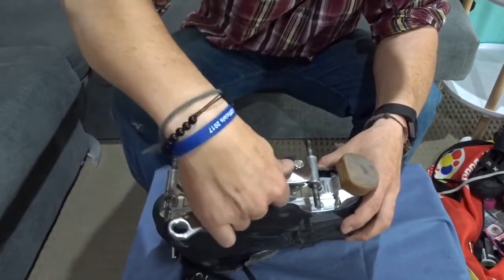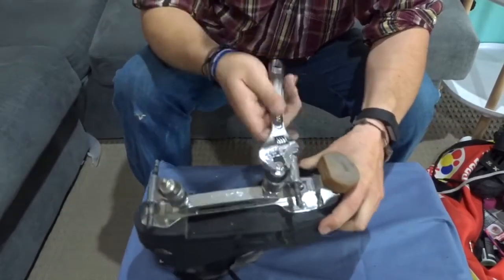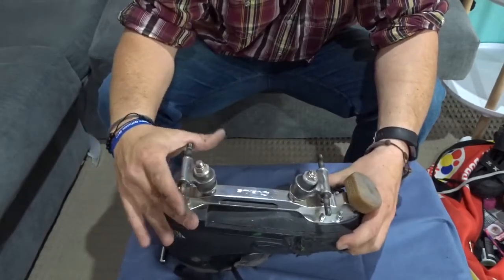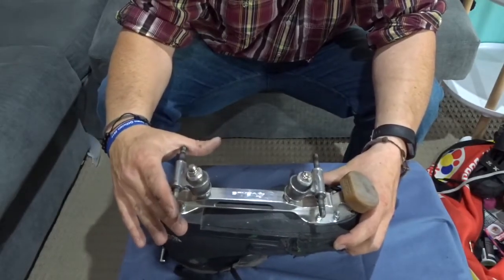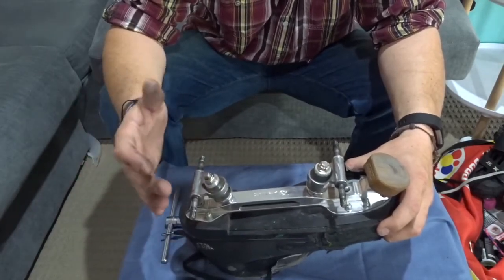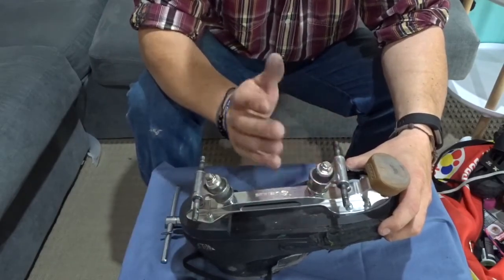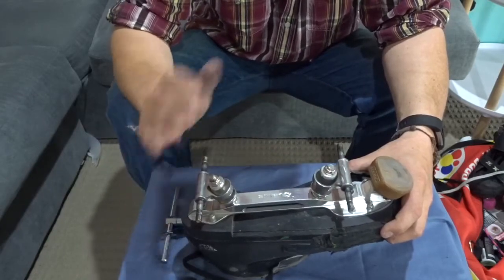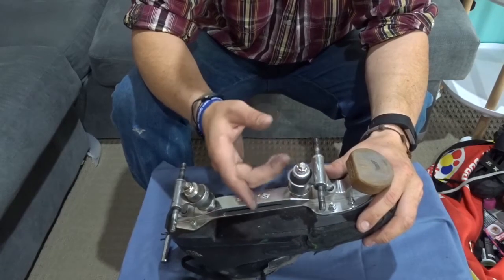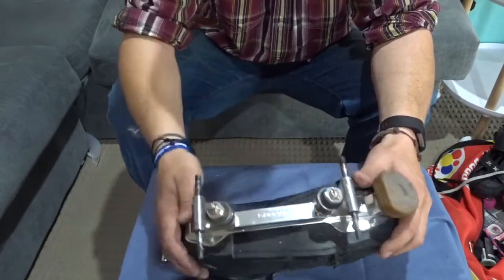Now this kingpin nut serves two functions: it holds your trucks and axles in the right place, but it also allows you to adjust how much turn you've got in your trucks when you put your foot down and put your weight into it. There's a whole bunch of different setups — again it's all personal preference. I like to have mine really loose at the front so I've got a lot of room to turn, and really tight at the back so they don't move a lot and keep me tracking nice and straight. Loosen them up, have a skate on it, see how it feels. If you don't like that, tighten it up. However you want to set it up — tighter, looser — that's completely up to you.